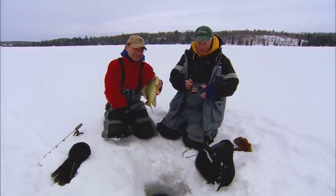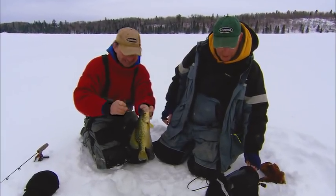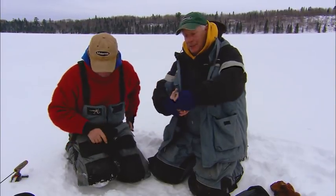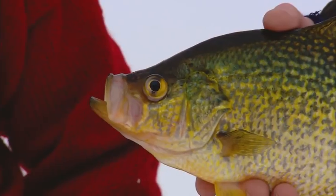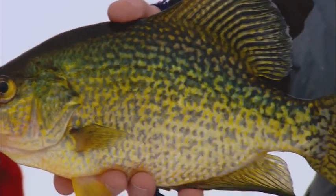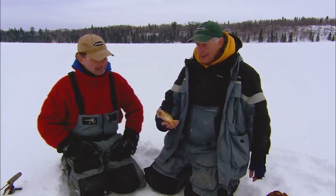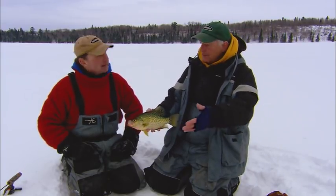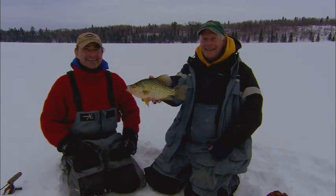Beautiful fish. Lots of fun, man. Thanks for showing me this fishery. We always talk about selective harvest — we've got five, we'll probably keep six. Basin crappies, classic all over the country. I don't care if you're in Florida or in Ontario. Two classic presentation options — find which one works. Might be one, might be the other. I had a good time, I'll tell you that.